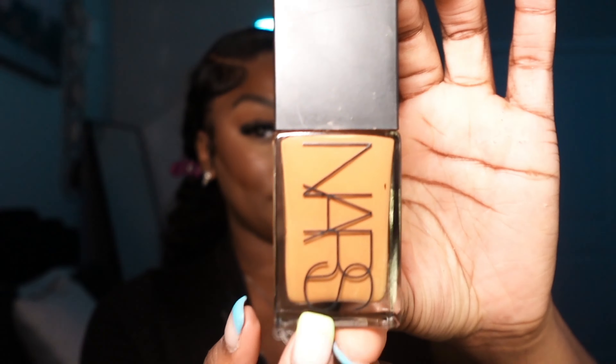Now I'm going back in with the foundation color — I'm using this Noirs — and I'm just going to carve out the remaining edges of my eyebrows.